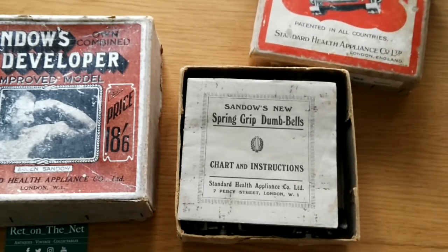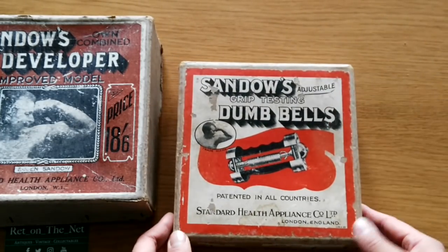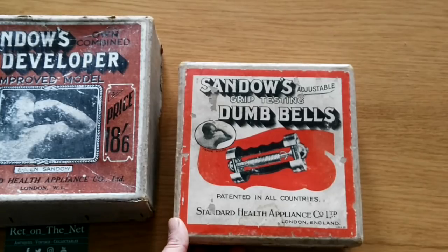It's really wonderful. I'm really excited to own this. Even the box is in wonderful condition — it's just fantastic.